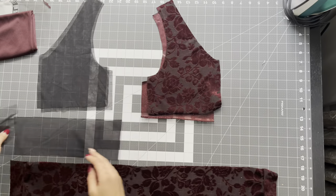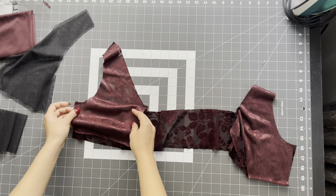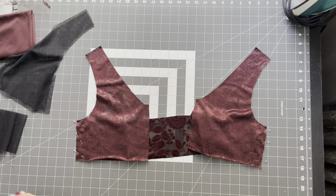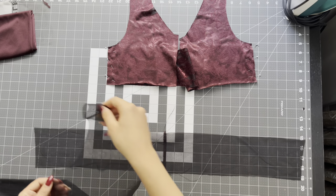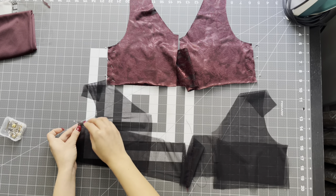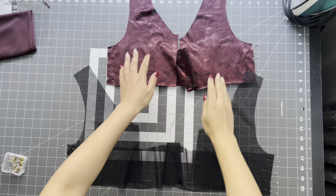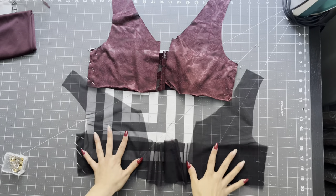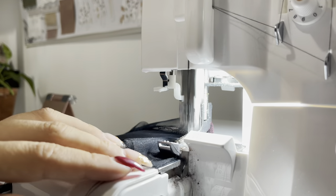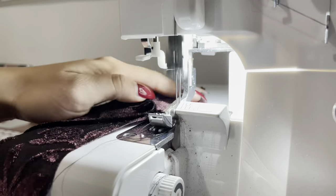Now we can sew version one bodice together. Take your front and your back at the side seams, place right sides together and just pin it in place. Also do this to your lining pieces. Take it to your sewing machine and sew a quarter inch. Don't forget to back tack. I also take it to the overlock machine just because I like my insides clean finished, but this isn't necessary because stretch fabric doesn't fray.